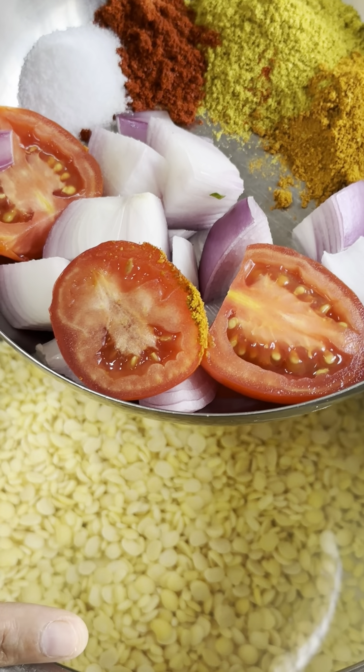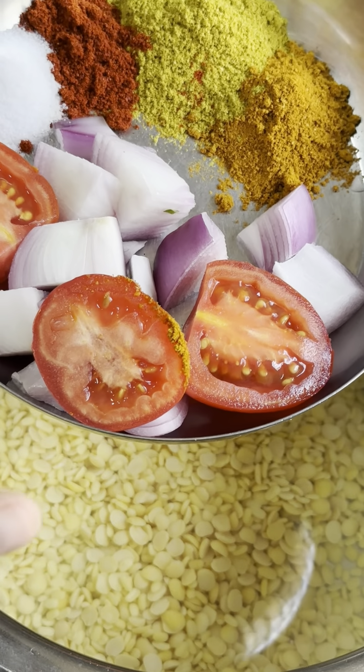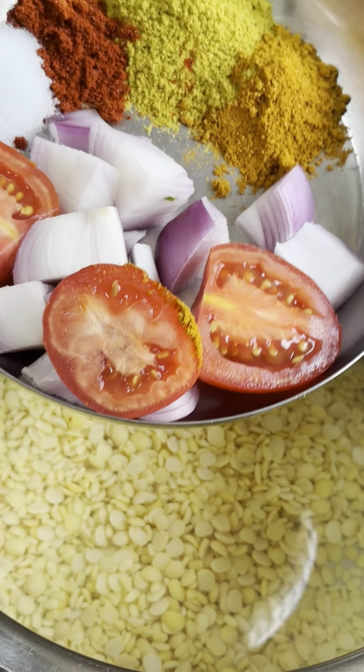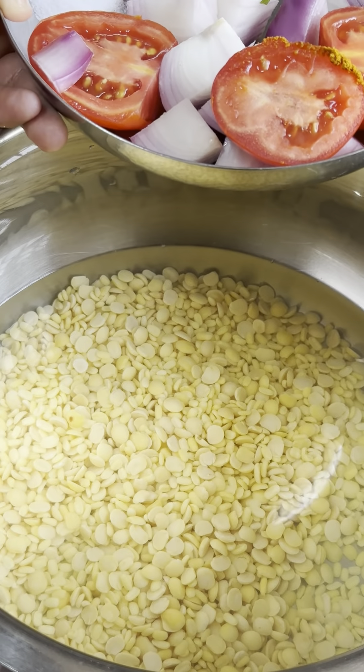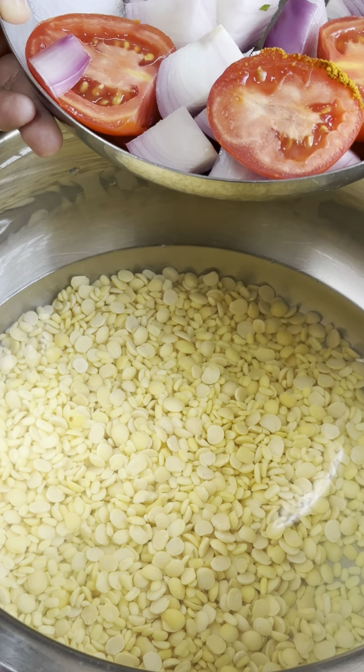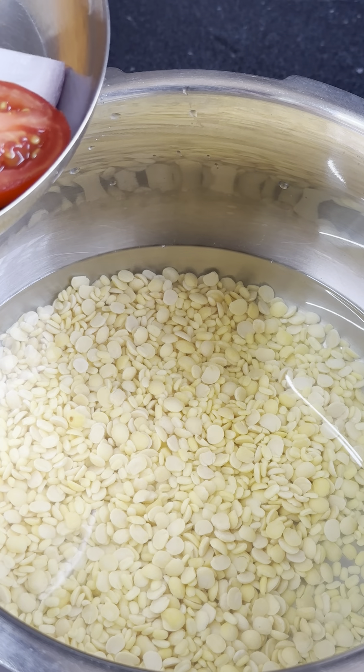I have no idea how to make it. Anyway, sambar I make two or three different ways. This sambar I only make for idli, so I don't have vegetables in it. The vegetables go with rice — there are many vegetables in that version. I also shared that recipe before.